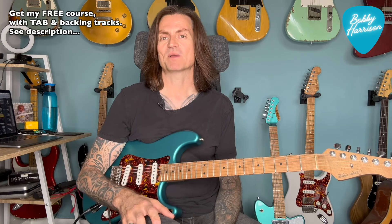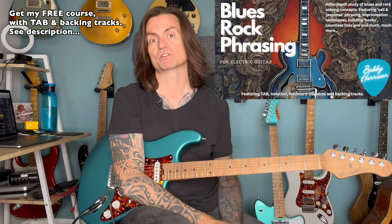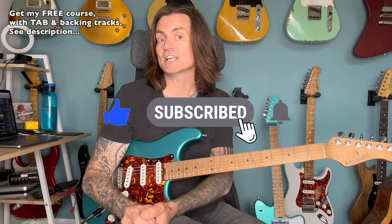Before we start, don't forget to pick up my free blues rock phrasing course. You can find a link in the description below. Please hit like and subscribe and stick around to the end of the video for the bonus lick.